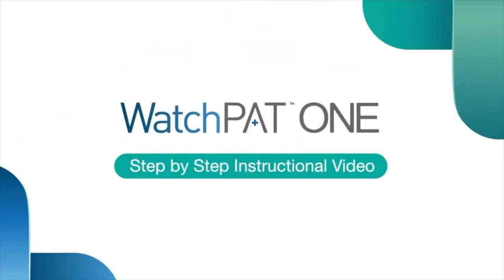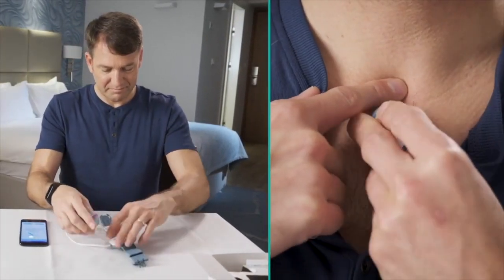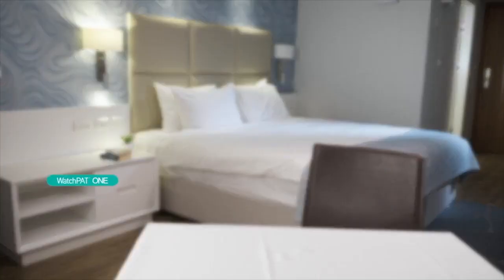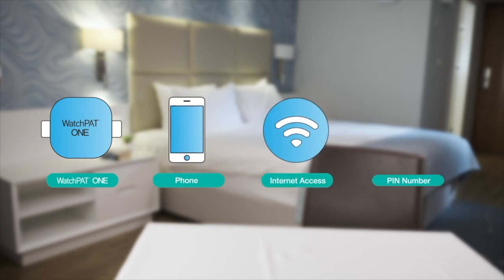Welcome to the WatchPat 1 instructional video. This video will guide you step-by-step through the correct use of the device. Please make sure you have your WatchPat 1, your phone, internet access, and a PIN number provided from your physician's office before you begin setting up your WatchPat.